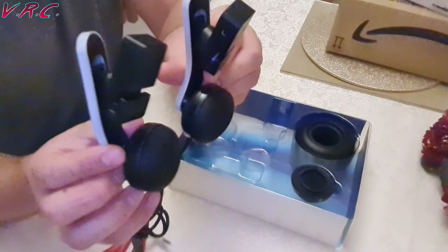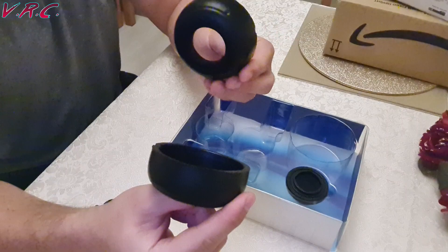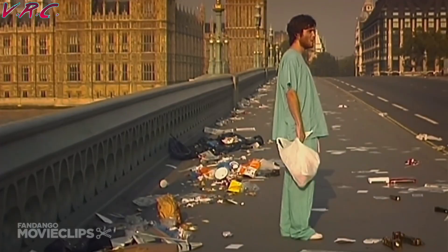They were well packed and came with some over-ear add-ons which were a bit fiddly to get on and just made it sound a bit more echoey. Some people may like that but I just thought they looked a bit big and stupid.